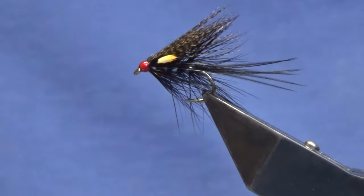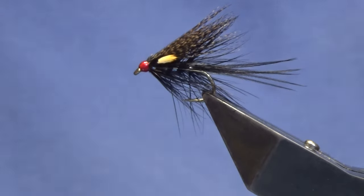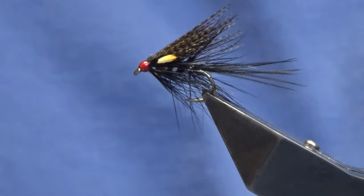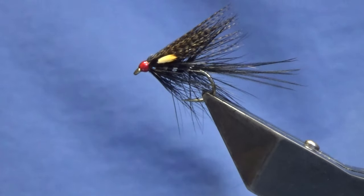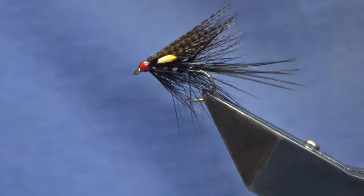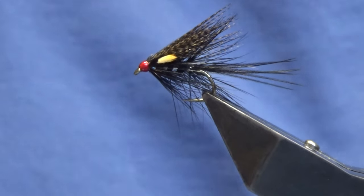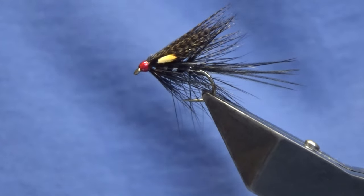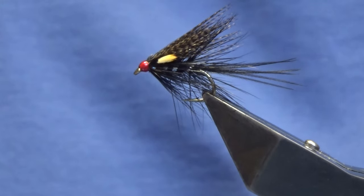There you go guys - hopefully you got something from that. That's the Black Dabbler. You always need a wee black fly in your box, so tie a few of those together. If you're a Lough Erne angler or a trout angler, hopefully they can catch you a few fish - might even work for a dollaghan with that wee fly. As always, many thanks for taking the time to view the video, I really do appreciate it. If you like these videos and this is the first time you've watched, please consider subscribing to the channel. Until next time folks, please stay safe.